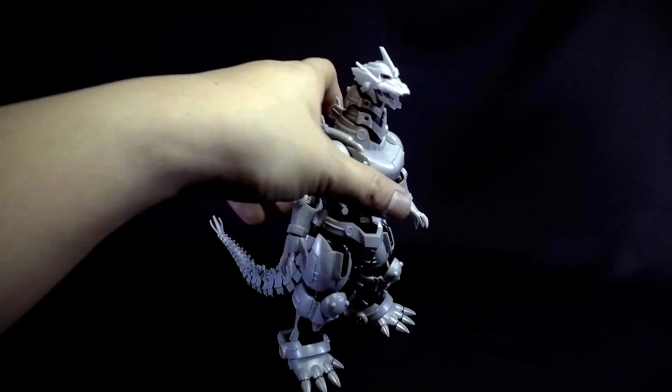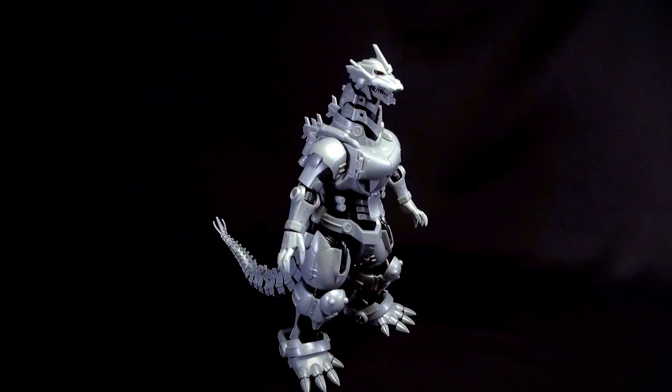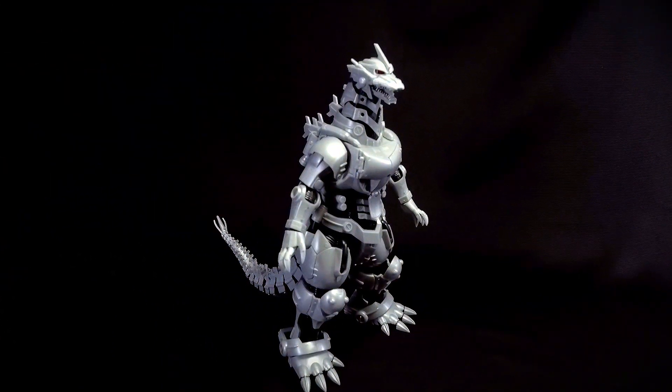What's up guys, Plamuga here, and now we're gonna have a review on the Mecha Godzilla model kit from Aoshima. The review starts right now.